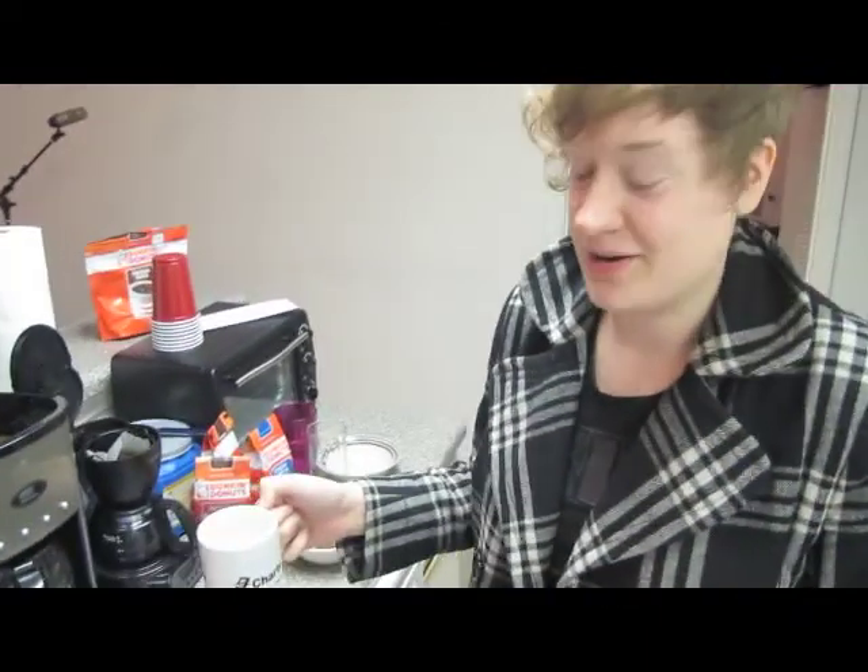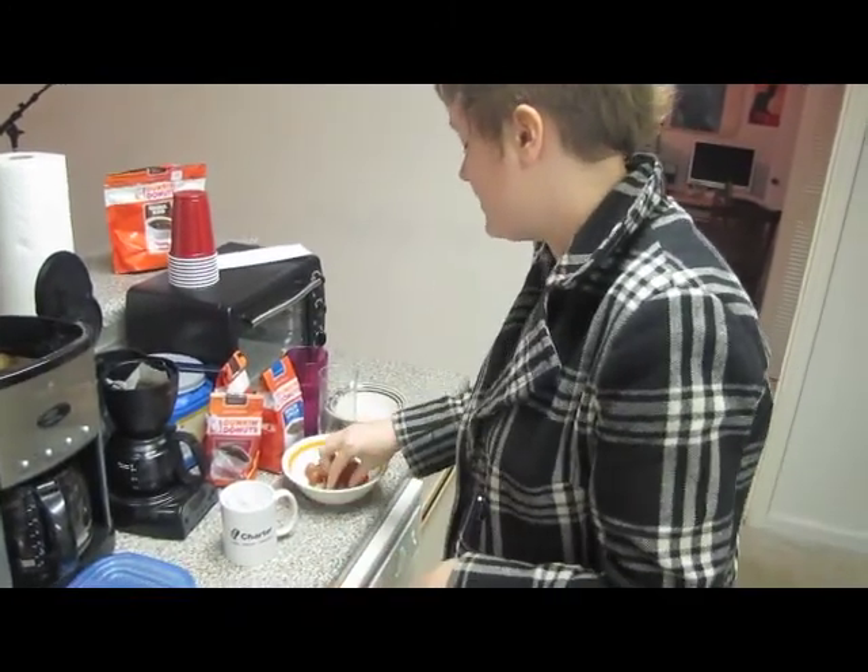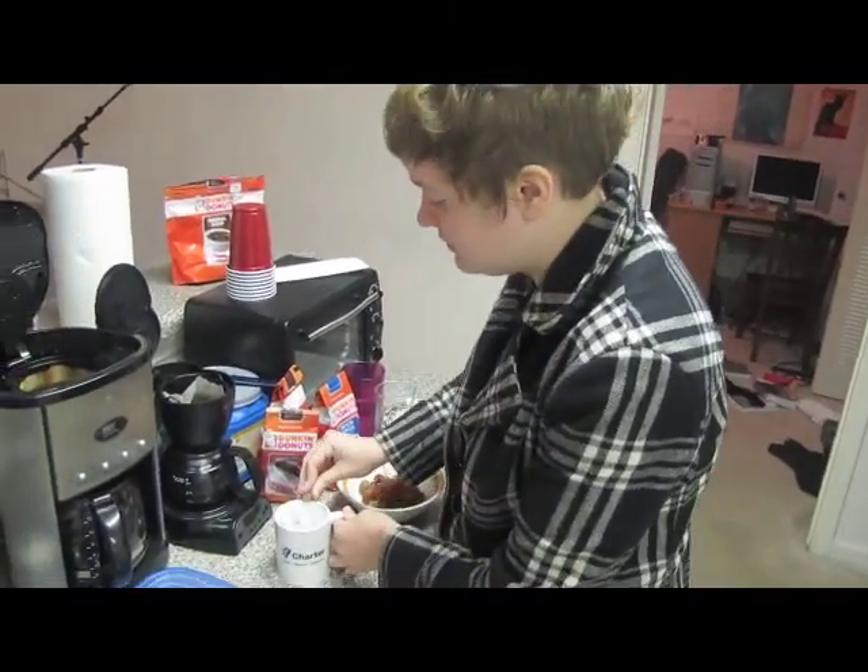Now, you can stop here, but a lot of restaurants put a lemon slice on the edge of the cup. I don't have any of that, so I'm going to use a grape instead. It's basically the same thing.